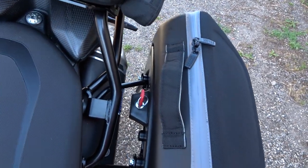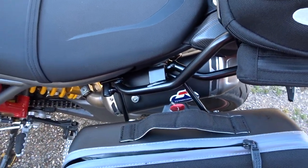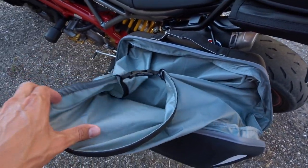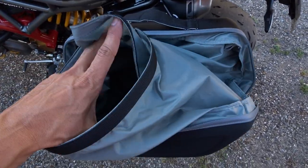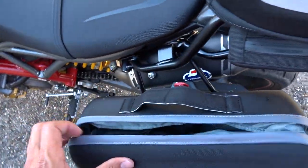There are locks on both of them, so easy to adjust. I'll open one right here so we can get a look at how much space you have on the inside. This is the waterproof lining right here, which is pretty nice, and as you can see there's loads of space.